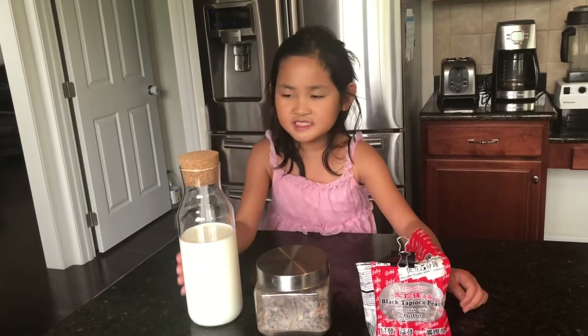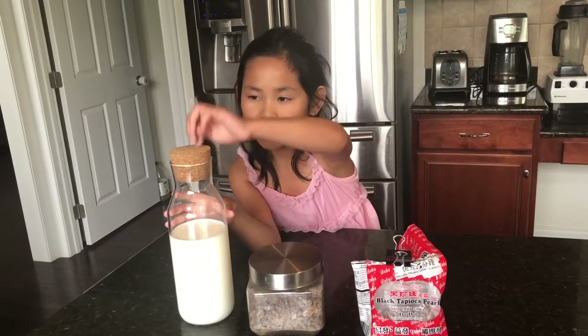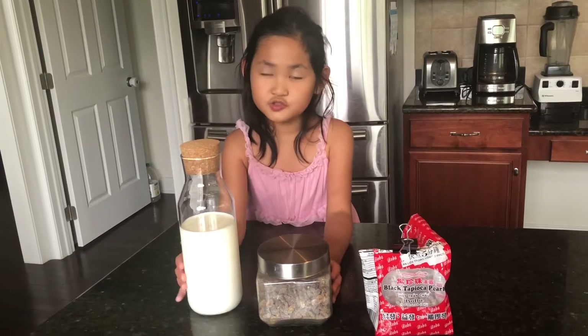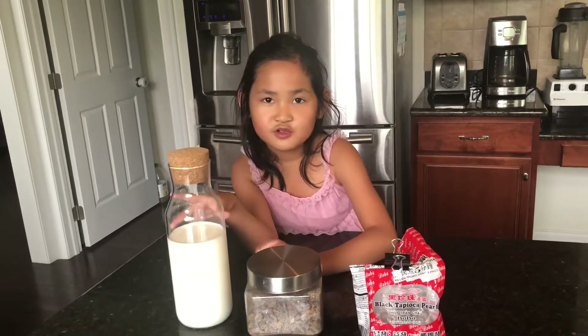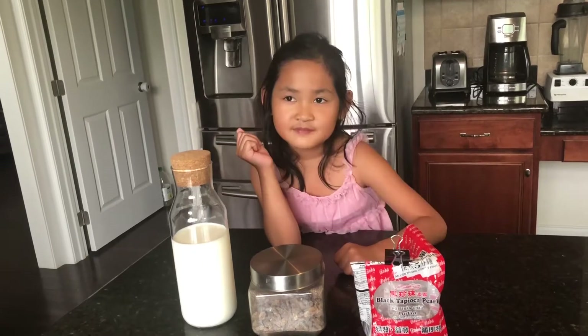Hi everyone! Today I'm going to teach you guys how to make black pearl brown sugar milk. This is a special summer drink, so you can drink it a lot in the summer. It's really yummy. So what we need is black pearl, brown sugar, and milk. Let's get started!